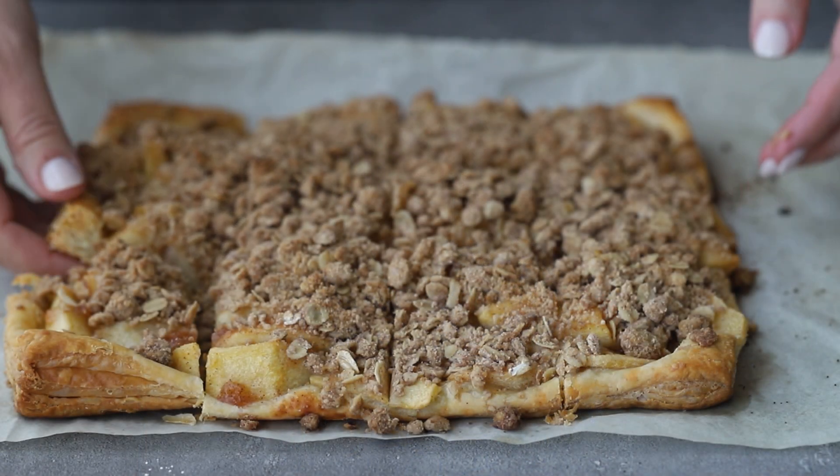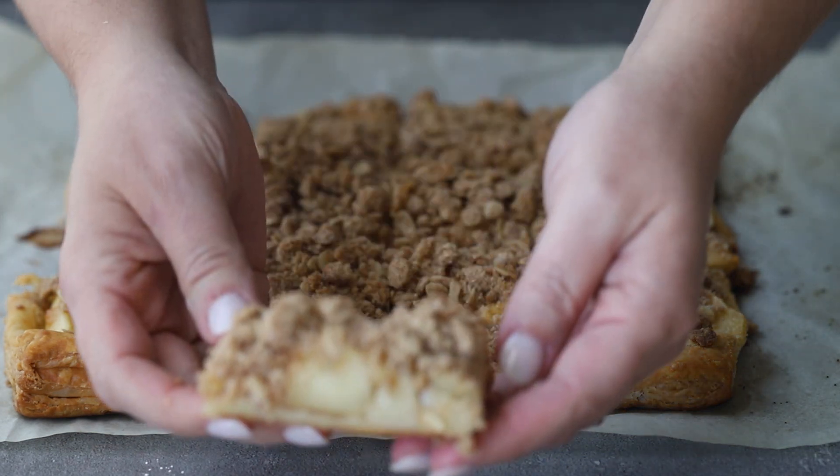I buy store-bought puff pastry. It's incredibly easy to use — you thaw it, you roll it out, it's ready to go. So today I'm going to show you how to make an apple slab pie out of puff pastry. This has a crumble topping that I know you are going to love, so stick around.